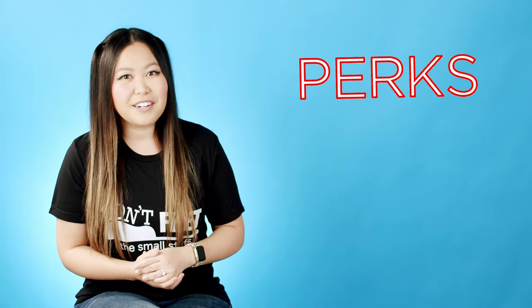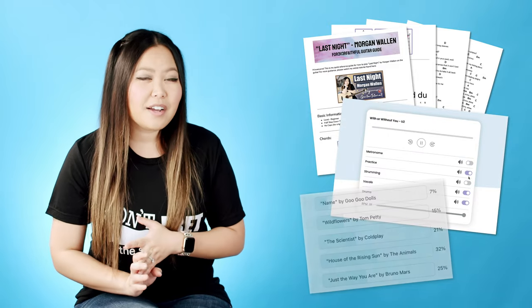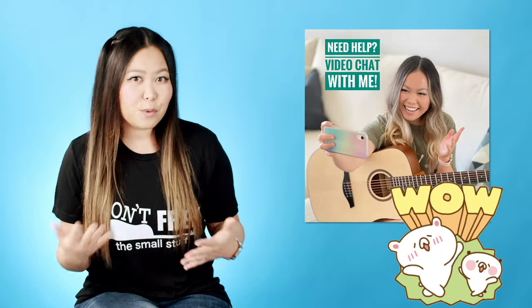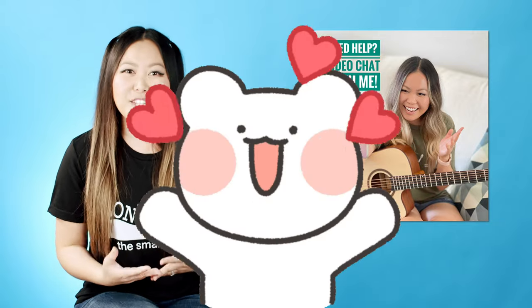Really quick before we move on — thank you so much for watching. If you are finding this video helpful, please make sure to give me a thumbs up down below, as well as subscribe to my channel because it does really help me out. If you've been struggling with anything in this video, I would suggest checking out my Patreon page where I offer exclusive perks, including printable guitar guides, customizable backing tracks, voting on what songs you want to see me teach, and you can even send me videos and I'll send you a video response back. I'll link it in the description box down below.